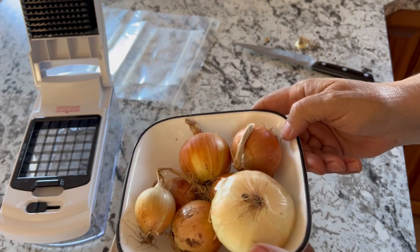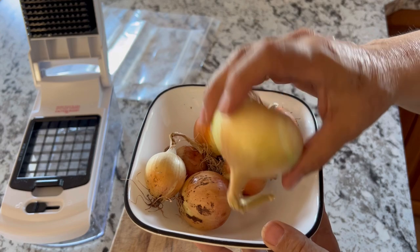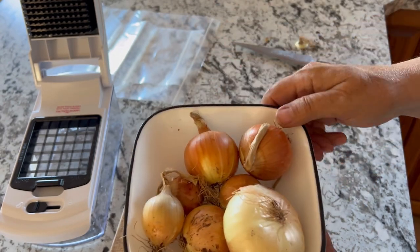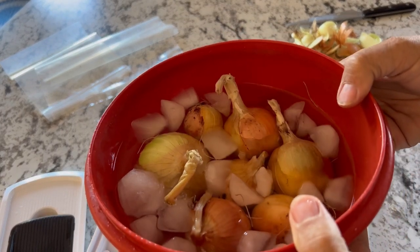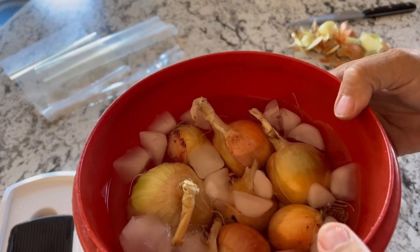The first tip is to chill your onions — keep them in the fridge and have them nice and cold when you go to chop them up. That helps lessen the gases and juices coming out of them. You can also put your onions into a bowl of ice water to chill them quickly and lessen that release of gases.